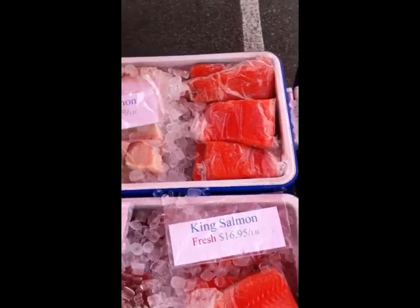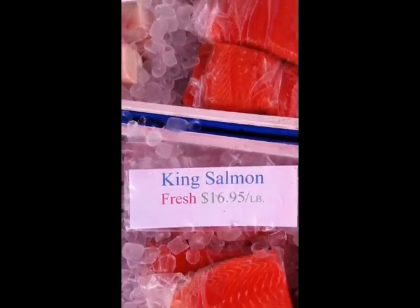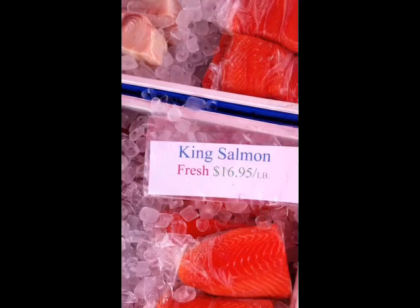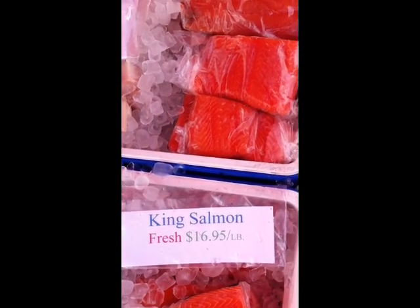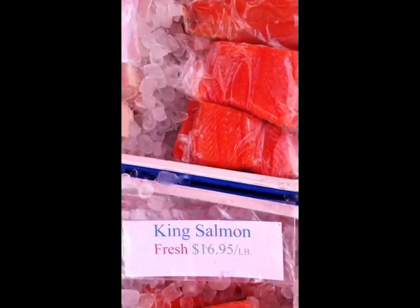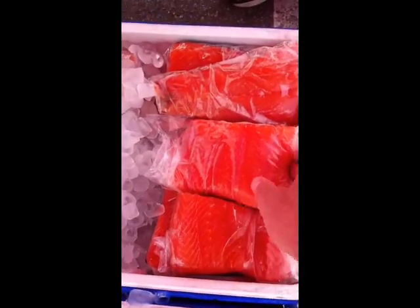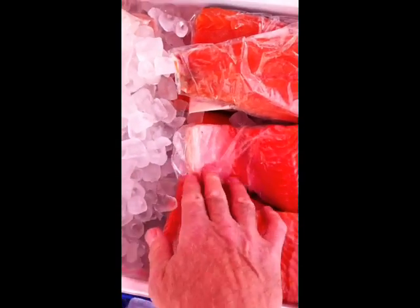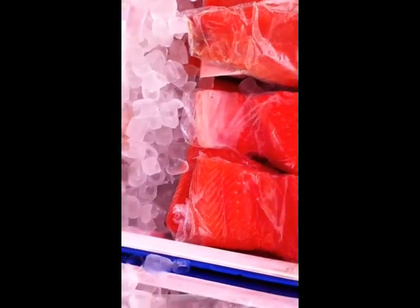What I like to do is get the belly cuts. Now, there's a lot of salmon that you get in the supermarket, but that's usually dyed salmon and it's East Coast farm-raised. This is fresh king salmon. What I like to do is pick up the belly cuts, and this is the belly cut right here. You can tell it's got the white fat on the side. It's really, really awesome.